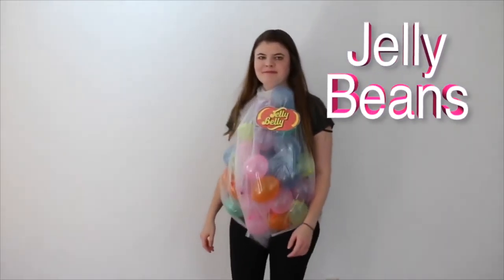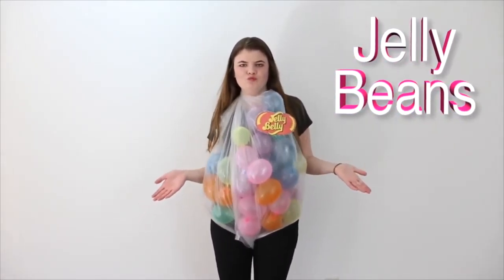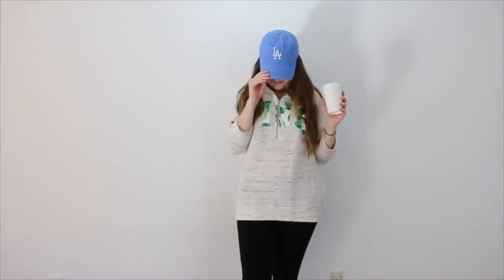For this Jelly Bean costume, I just wore all black, and then got a clear poncho and filled it up with all different colored balloons. I also printed out the Jelly Bean logo and taped it on. To be a basic girl, all you have to do is wear leggings, Uggs, and then a pink oversized sweater, an LA hat, and of course a Starbucks cup.